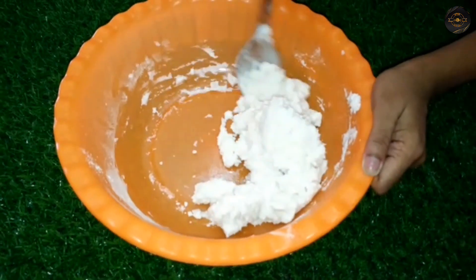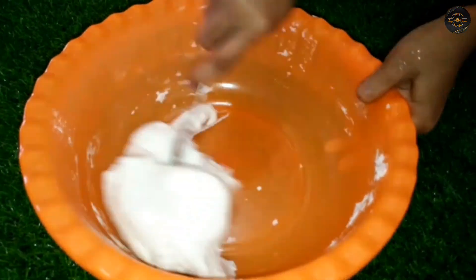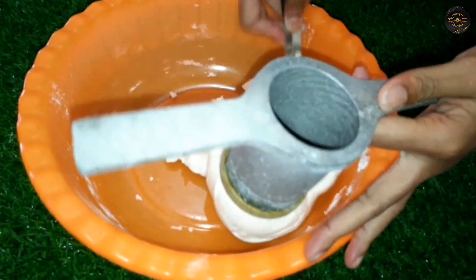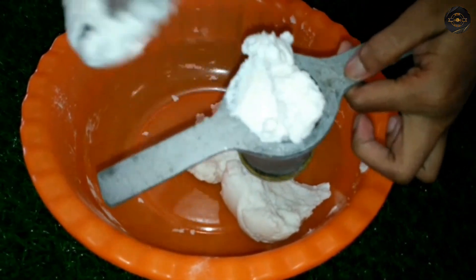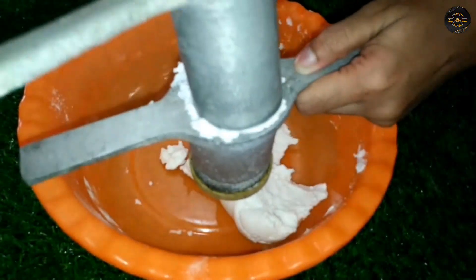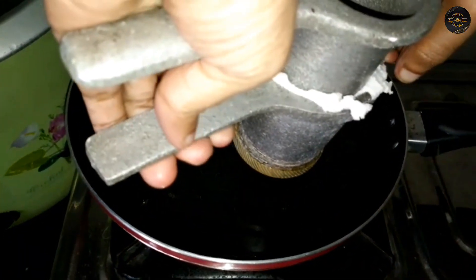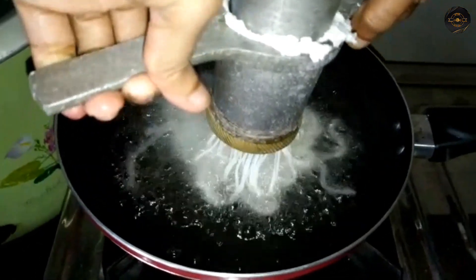We will use the same color as we add. Then we will take a look at the dish.